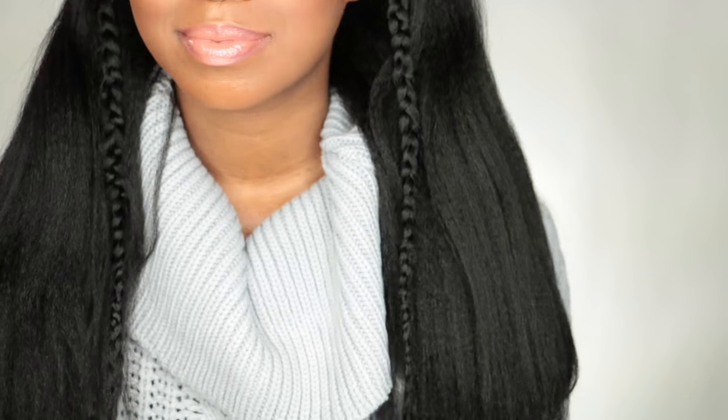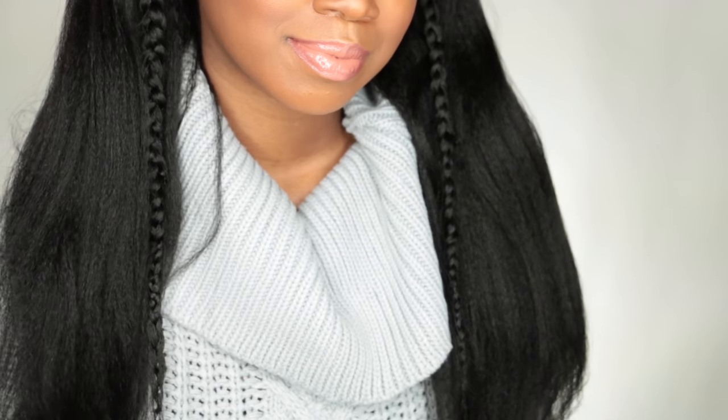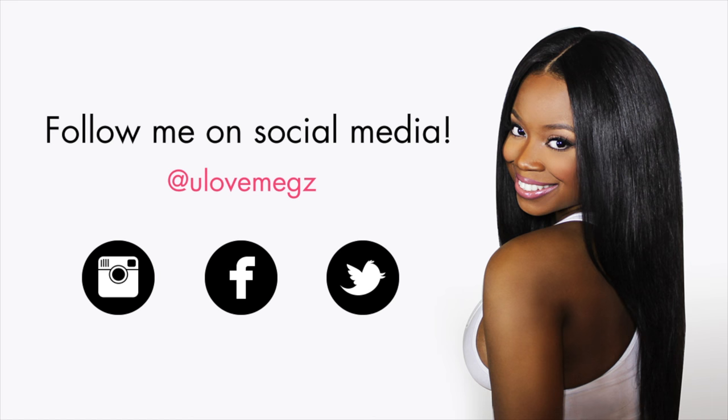I'm really loving this natural coarse texture. I love the fullness of this u-part wig and I can't wait to try out more styles using this u-part wig by KRS Hair Group — it's so cute and the extensions feel so good. As always, thank y'all so much for watching. Additional information is in the description below and I'll see you guys later.